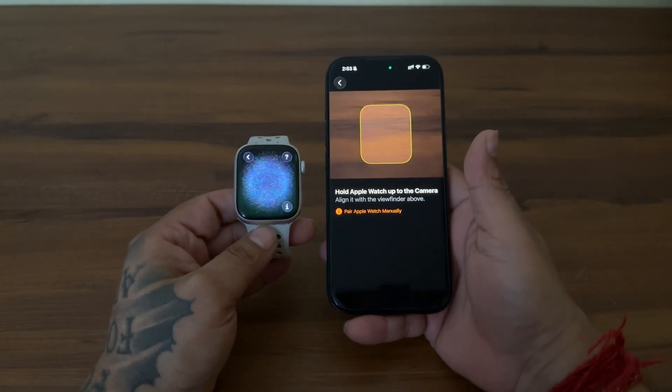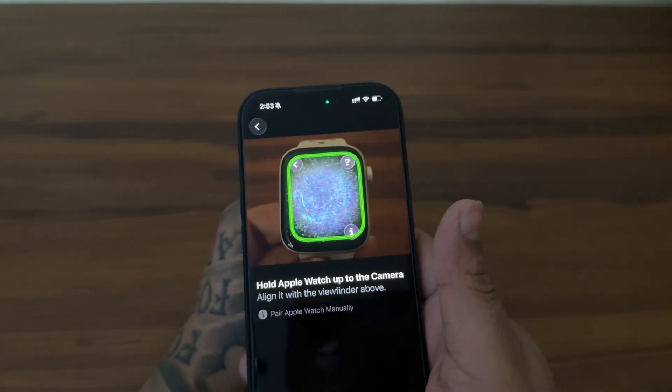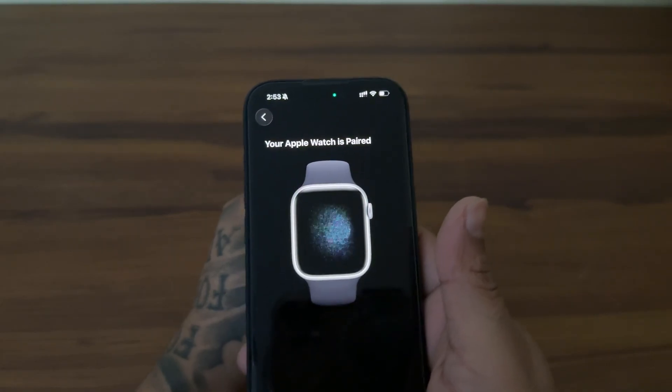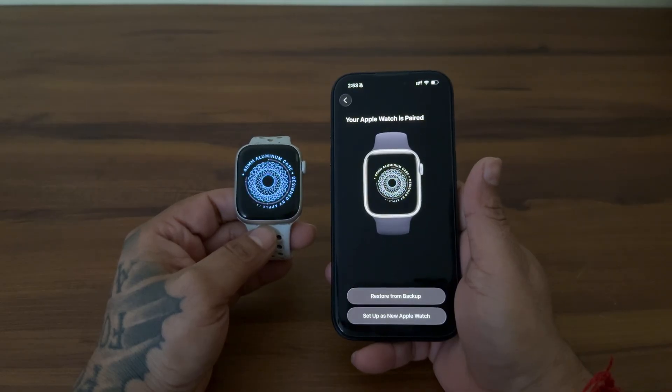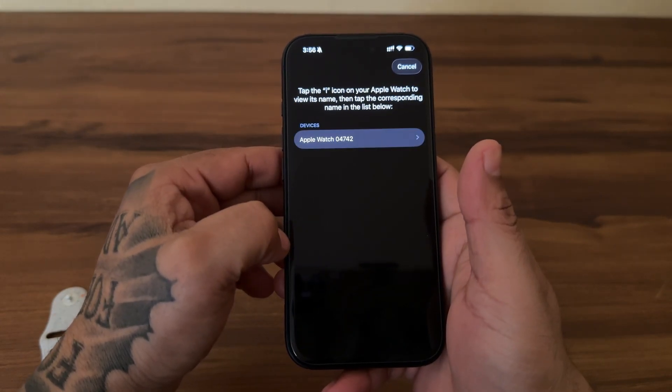You will see a swirling particle cloud. Lift your phone and point the camera at the watch so the cloud fits inside the viewfinder box. And boom, it's paired instantly. If for some reason your camera is acting up or can't see the pattern, don't panic. Just tap 'Pair Apple Watch manually' at the bottom of the iPhone screen.